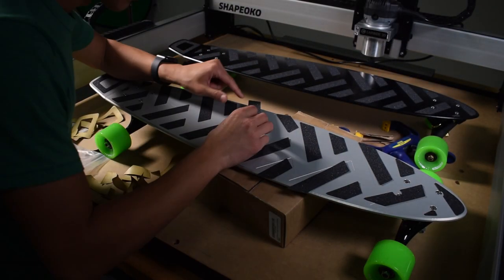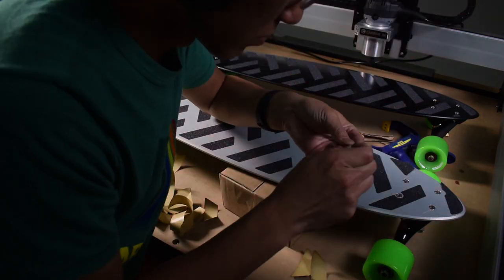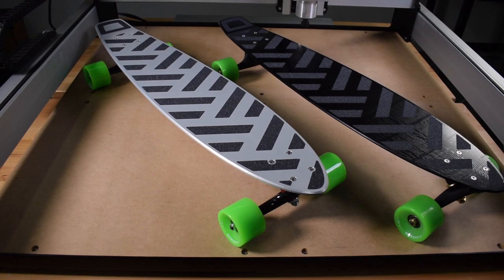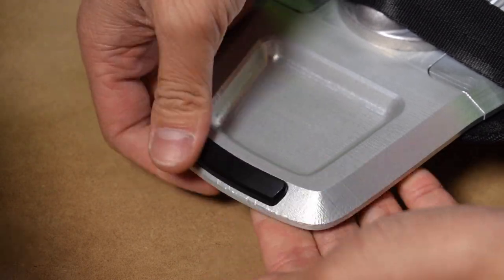From proving out feeds and speeds, to identifying and overcoming process reliability issues on a desktop CNC, to reminding me that human error will always catch up to you — those experiences are all captured in the finished product. And of course, longboards were meant to be ridden, so I brought two of them to Maker Faire, and a couple folks got to enjoy them with me.